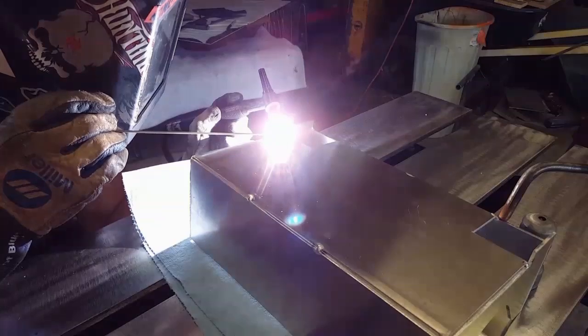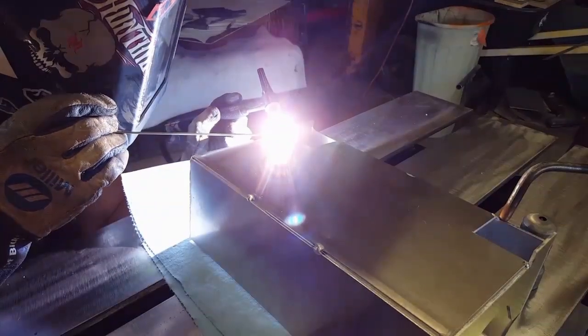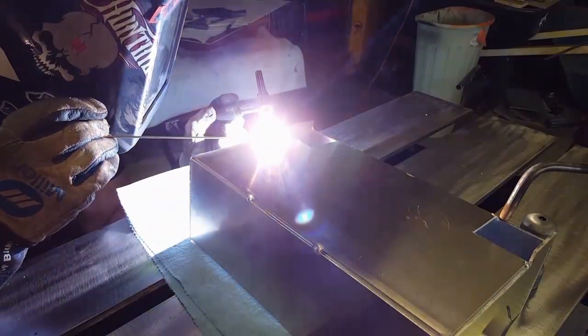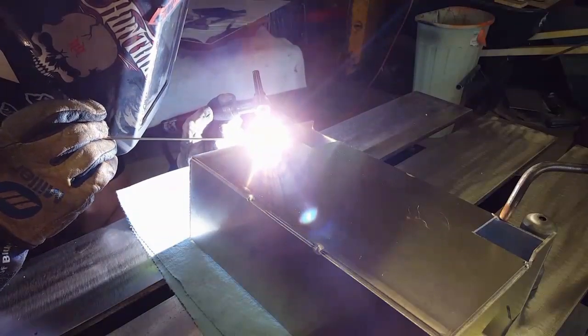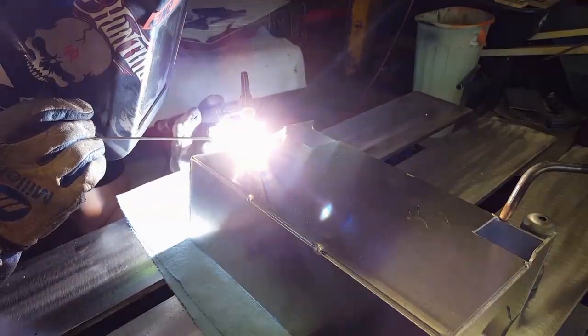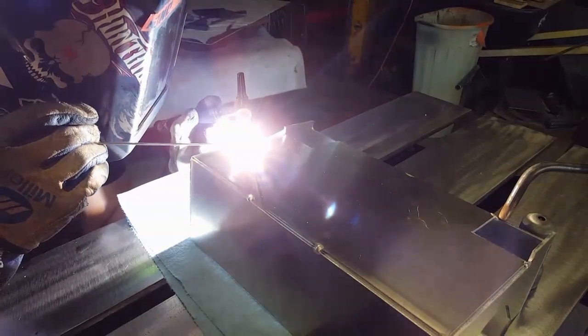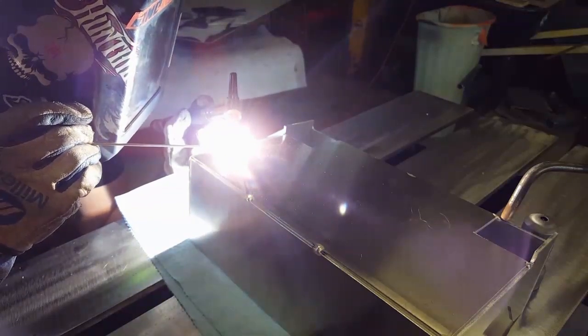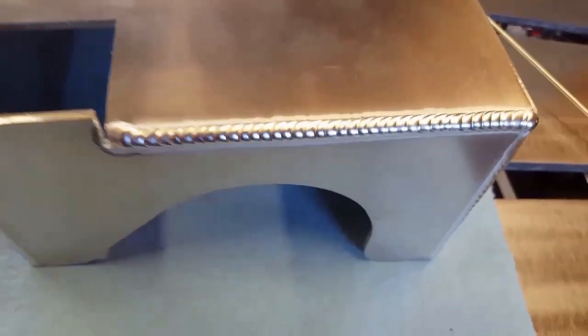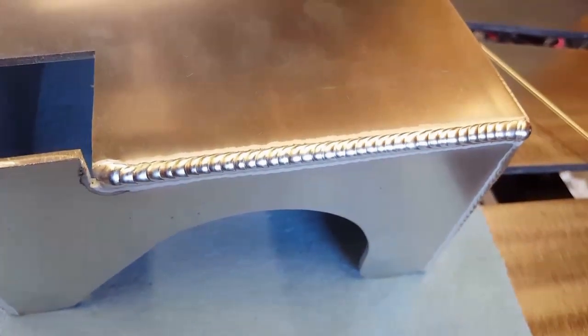I use this one leg to keep the edge there. Well, my wife called in the middle of that weld, but there's that one.